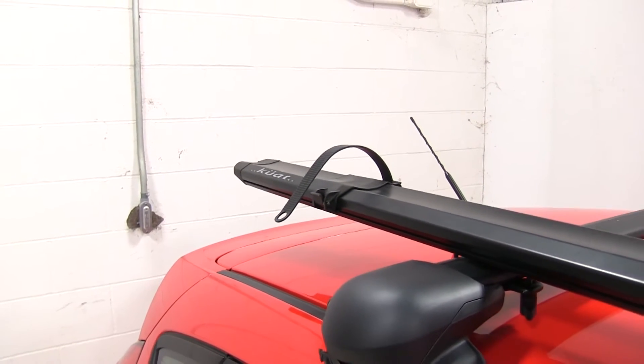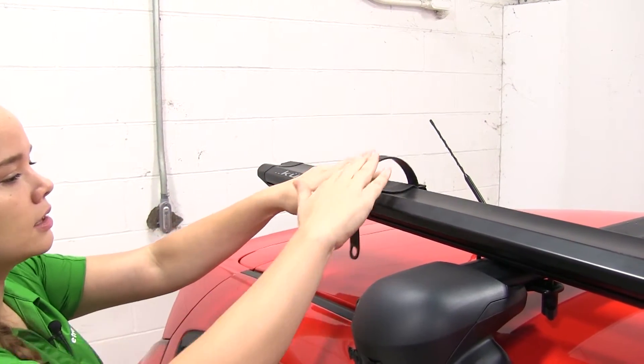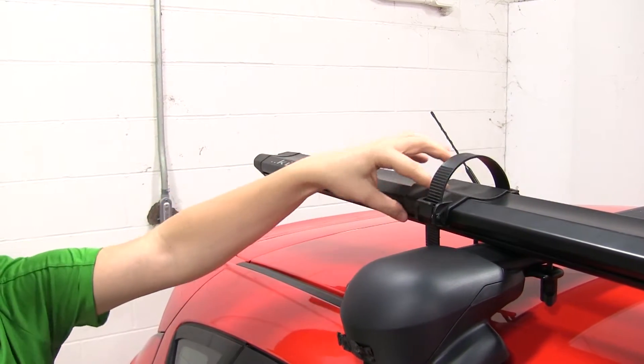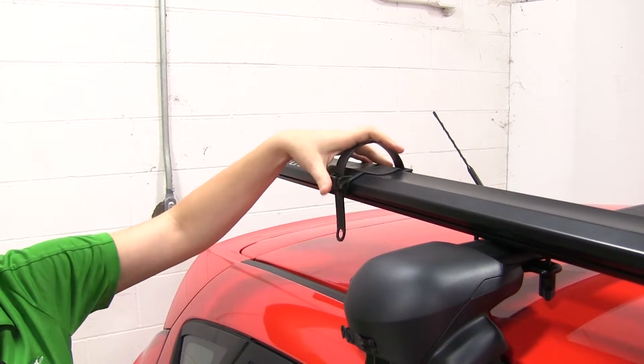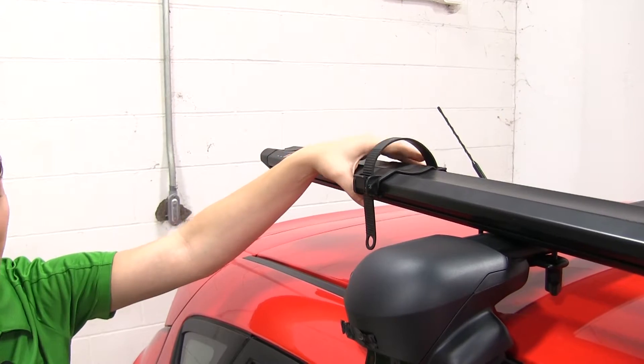With our bike off, I always suggest that you replace any straps that you have on your bike racks. You can also see that our cradle with the strap does move up and down the bike rack to adjust for different types of bikes you may have.